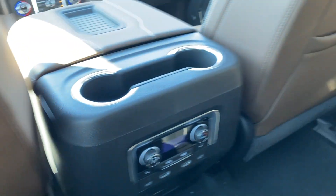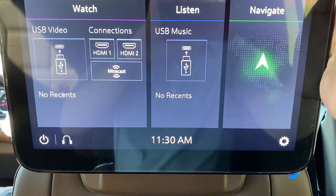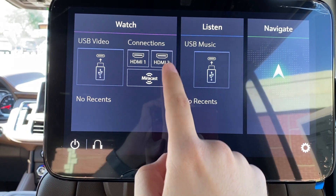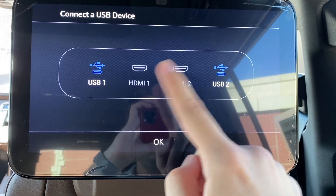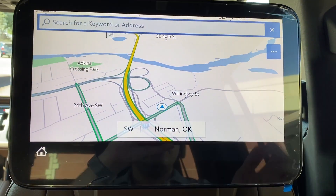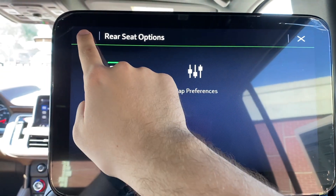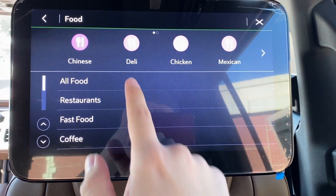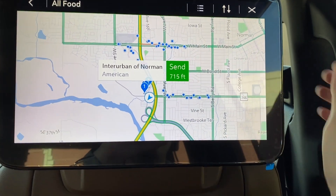The rear screens are really impressive — you can adjust them up and down. There are Watch, Listen, and Navigate settings. Under Watch you can view content from USB-C, either HDMI port, or Miracast to cast from a smart device. Under Listen, passengers can listen to music via USB or HDMI, turn the screen off, or set up Bluetooth headphones. Under Navigate, kids can see where you're going — choosing that button shows traffic and map preferences, and you can type in an address or search for points of interest like food, then send the destination to the front seat.